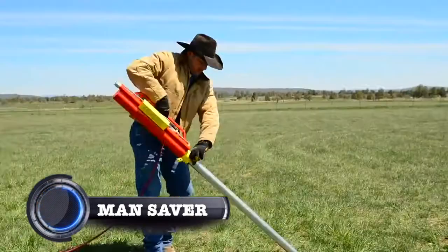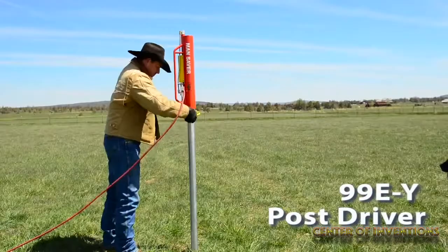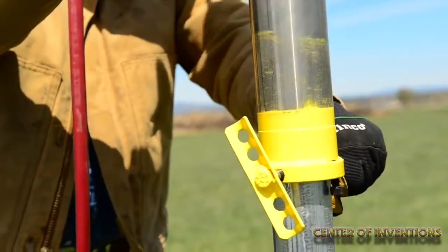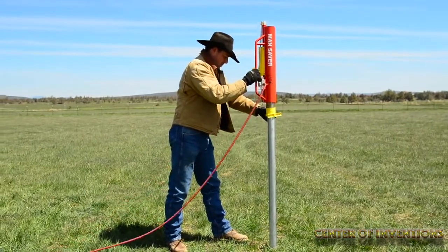It is an easy to use one person fence post driver. It drives T-posts without bending. It can pound posts wherever a hand driver will work. It gives 80-85 strokes per minute.